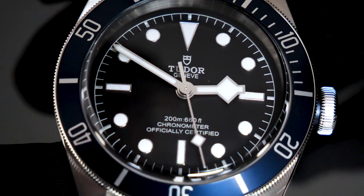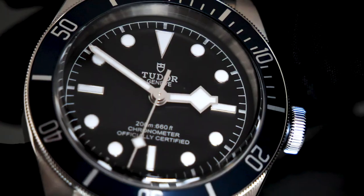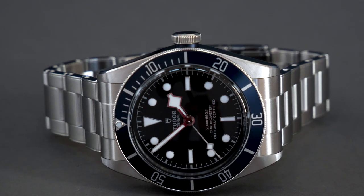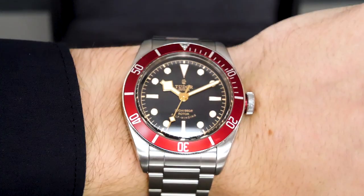As a whole, the Black Bay is a real nod to its history with subtle features that pay tribute to its fascinating past. It's a fantastic watch for an affordable price and investors in this watch will not be disappointed. Trust me — I own one myself.